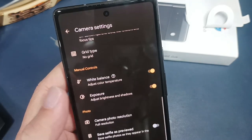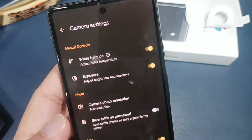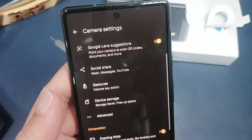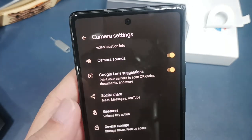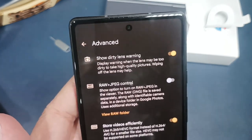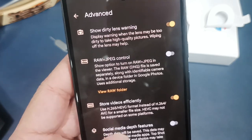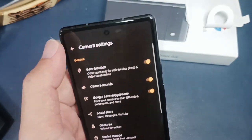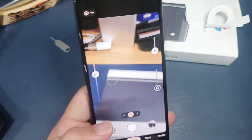In the camera modes you can choose aspect ratio — full image, wide, or crop. Other settings include: save selfies as previewed, video stabilization, white balance, exposure, framing hints, grid, and device storage defaults to internal. Under Advanced, you can shoot RAW plus JPEG, control video encoding format, and adjust social media depth, timer, and light settings.